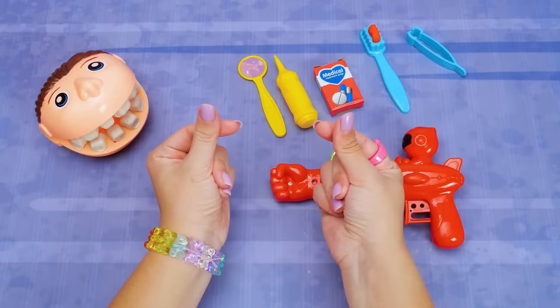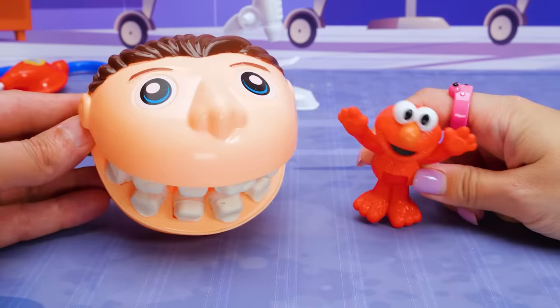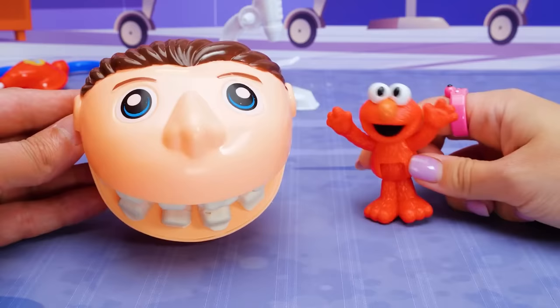We learned a lot today, Mr. Play-Doh Head! Remember, friends, treats are okay from time to time, but too many will give you cavities! And don't forget to brush your teeth! Bye!